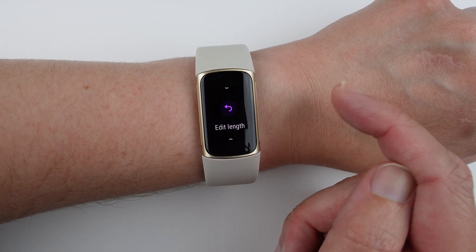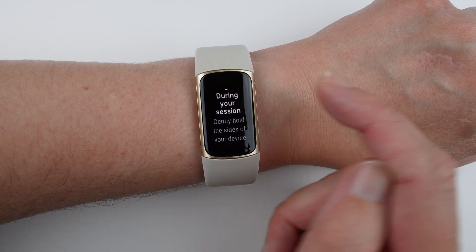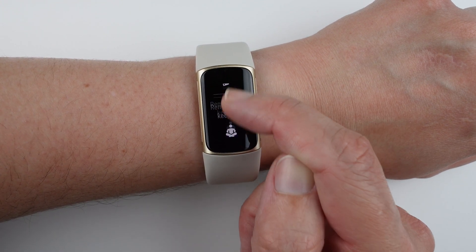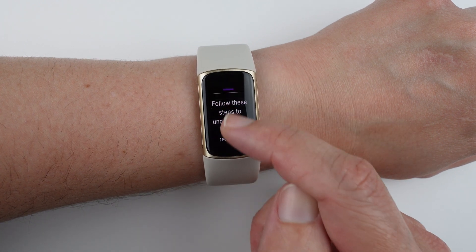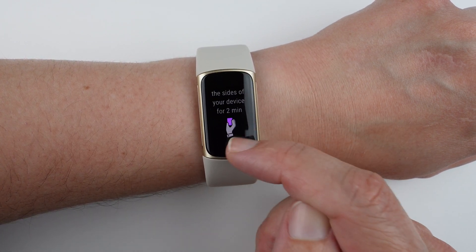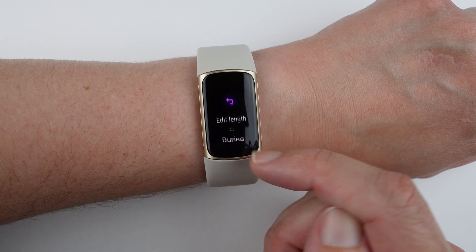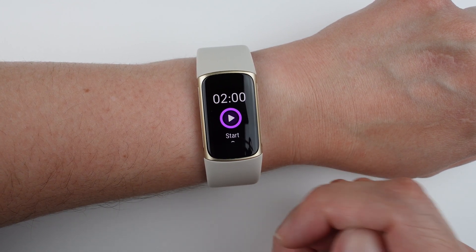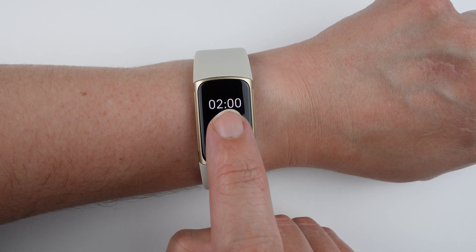Swiping up again just shows reminders of what to do during the session. So really, the only useful setting to change here is the duration. Everything else just reminds you of the process.